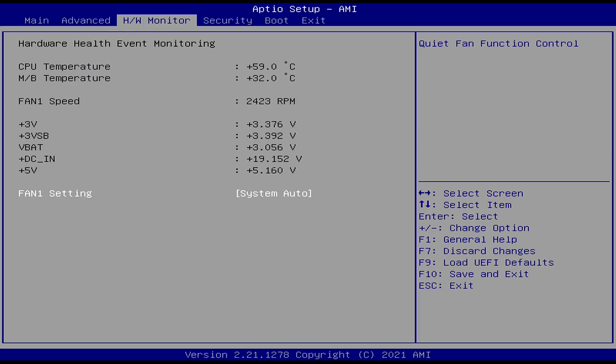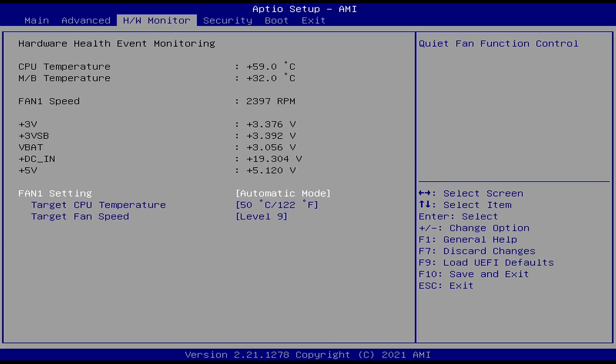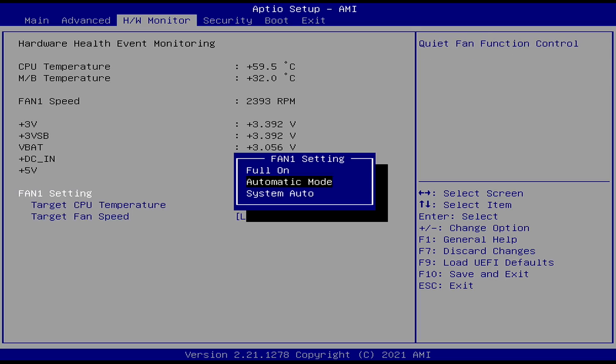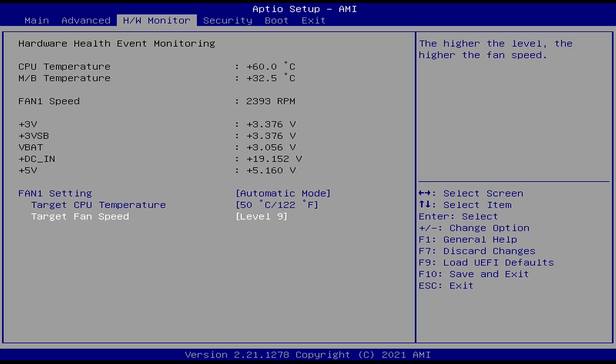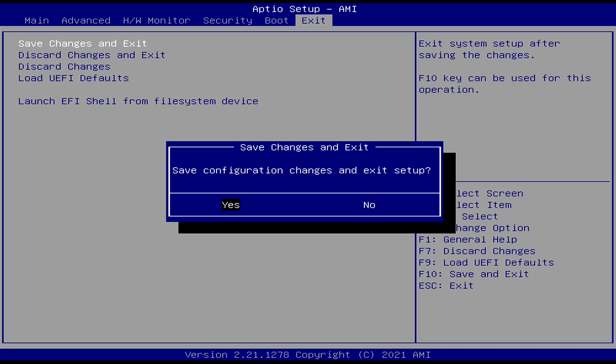Another thing you can do to keep it a little cooler is go to the fan settings under Hardware Monitor and set it to automatic mode. I leave it in automatic mode and I have it set to 6 — nice and quiet, keeps it cool, and I'm at full performance with the 1135G7. Make sure you save and exit.